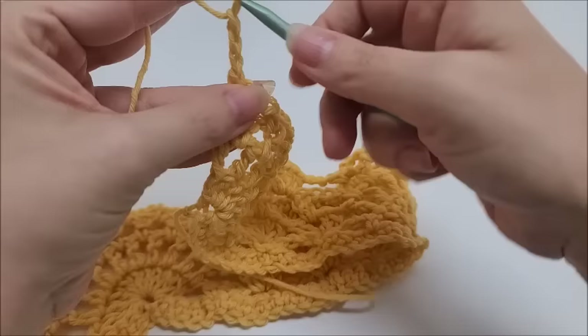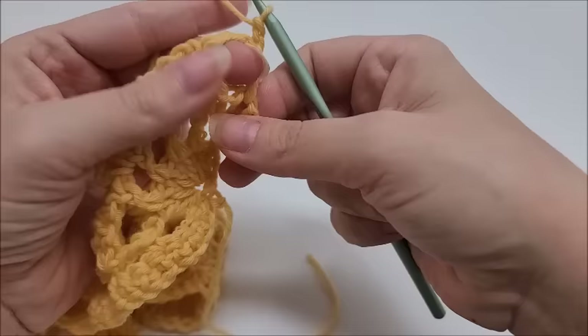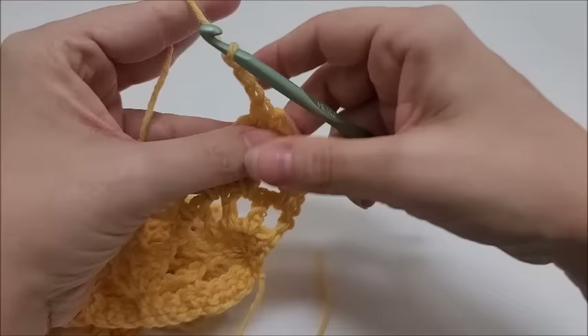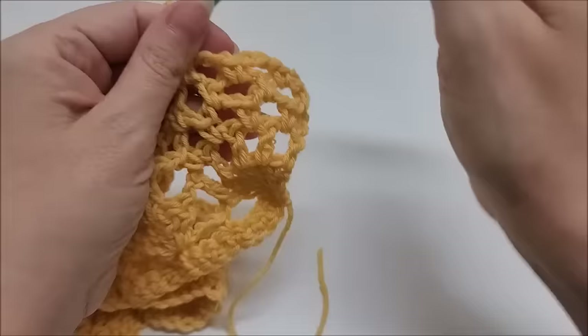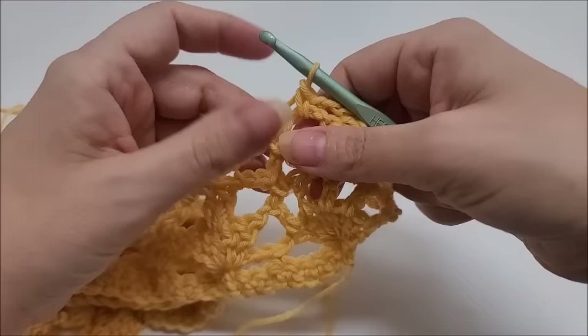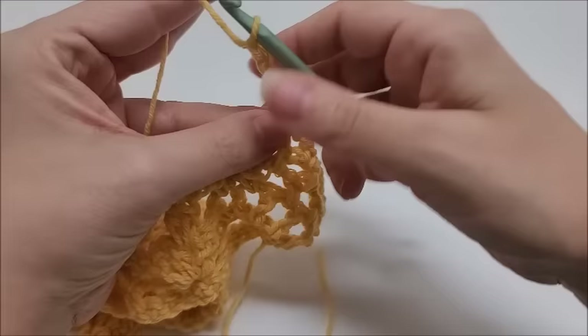For row six, chain three, turn, and put one single crochet into the first chain-three space, chain three, single crochet into the next, chain three, single crochet into the next. You'll have three chain-three spaces on this half pineapple on row six. Now start the repeat.